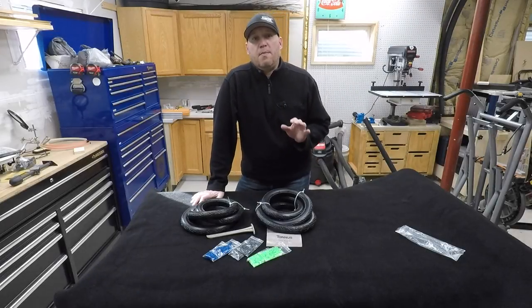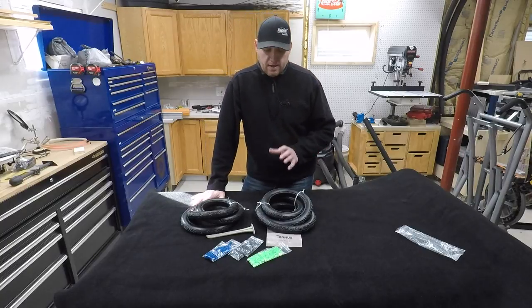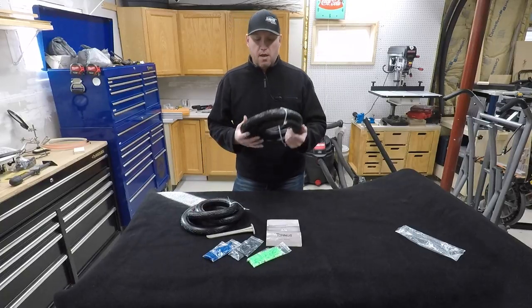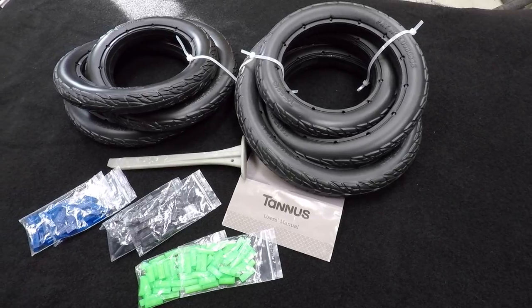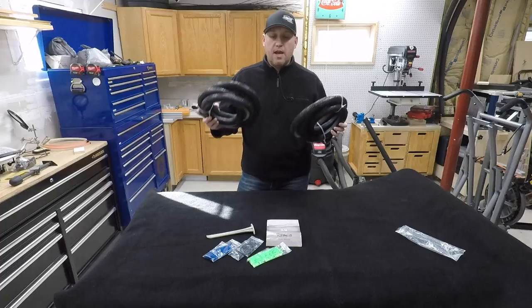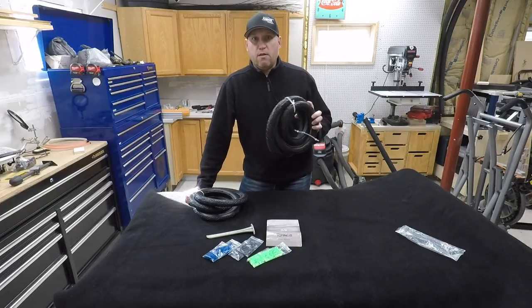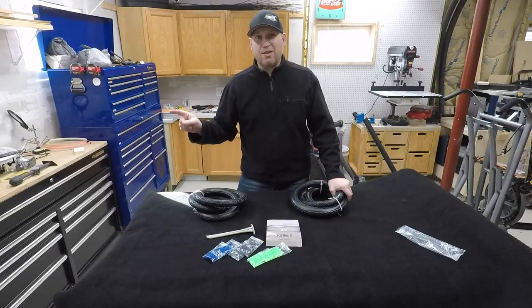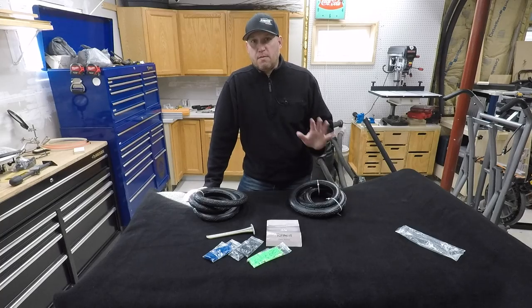Hey everyone, today we're going to talk about bike tires. I made some videos before about airless bike tires, but this is a different brand — this is Tannis America. They got in contact with me after they saw some of my other content and wanted me to try out their tires. This video today is going to show you how to install them. I can't do a video right now on how they ride because outside it's about minus nine degrees with the windchill, so we're not going to be doing any riding right now — that's going to be a few weeks from now.